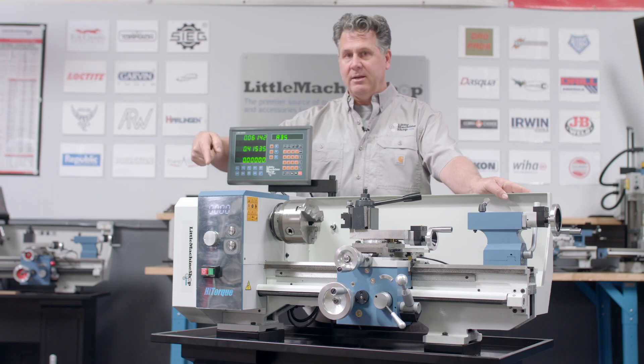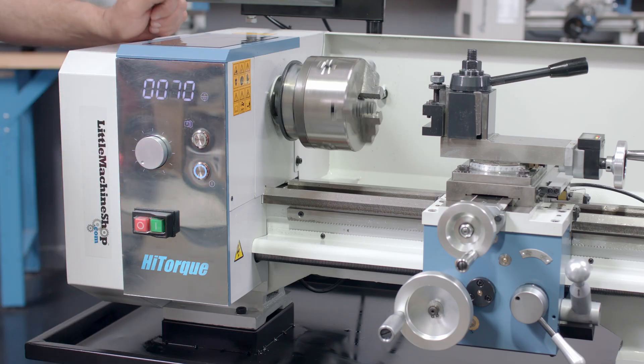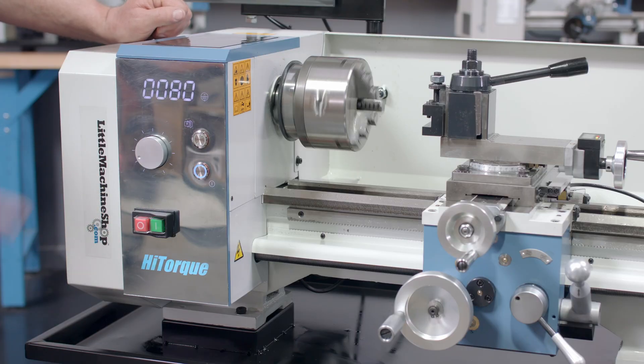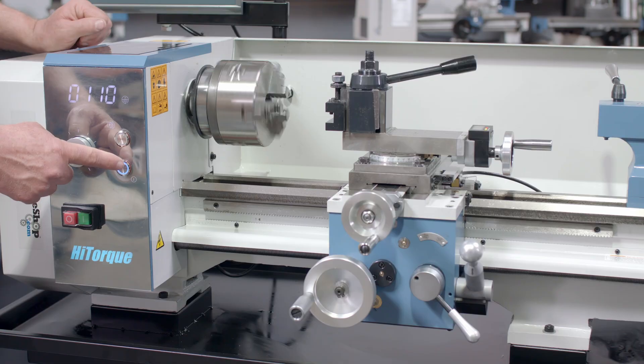The next thing you'll probably notice is the LED mirror display up here. This gives you a spindle display. It allows you spindle control to increase the RPM of the spindle, spindle on/off, power on/off. Everything is presented and illuminated to make it very clear and easy to read and to control the lathe.